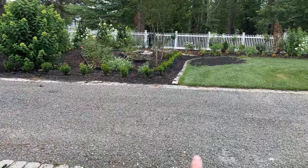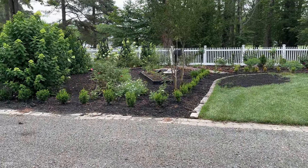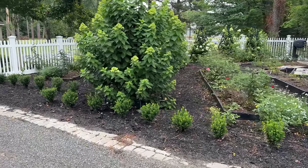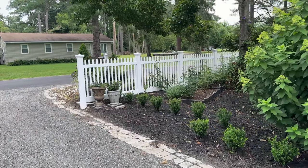Over here, every single time it rains, I have to level the soil and address places in the yard that are low lying. That's what I did there — add soil, add seed.